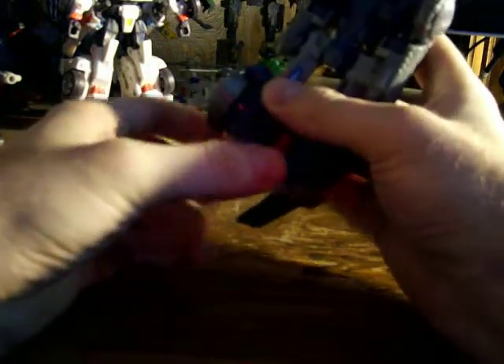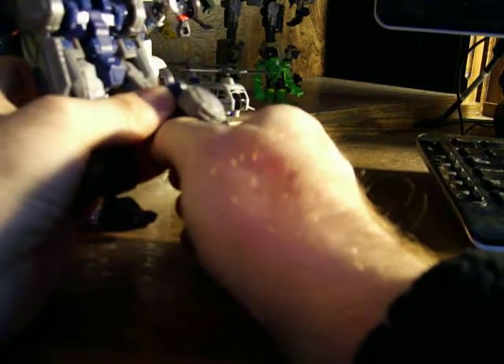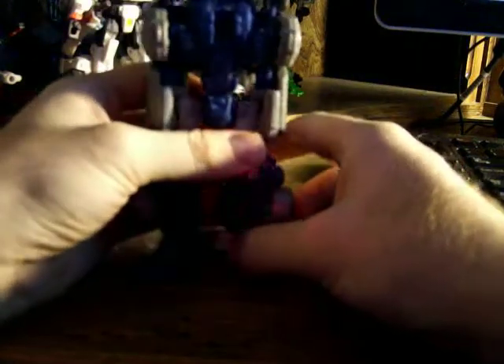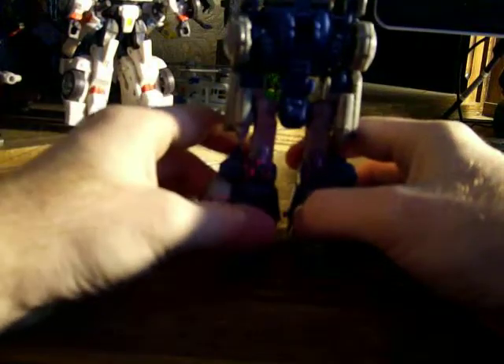There we go, and just into the other side. If you can get it — there we go — the heel spurs and his foot. So there he is, leg is complete.